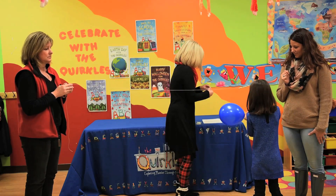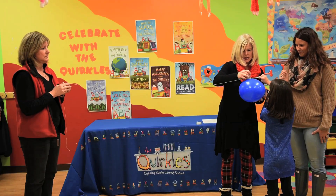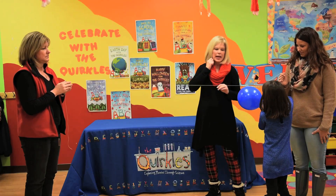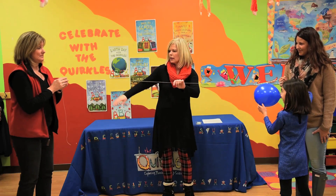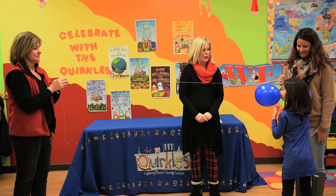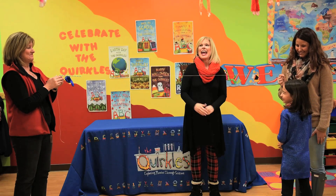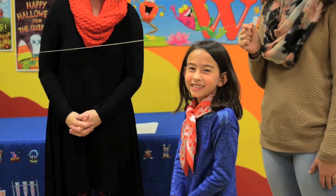We are going to use some scotch tape and attach the balloon to the straw that has been strung through the string. And on the count of three, we are going to let the air out of the balloon. Are you ready? One, two, three. And there you go — the air certainly did make the balloon go to the end.